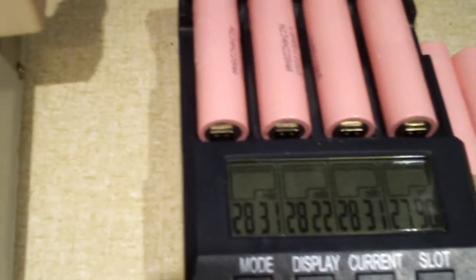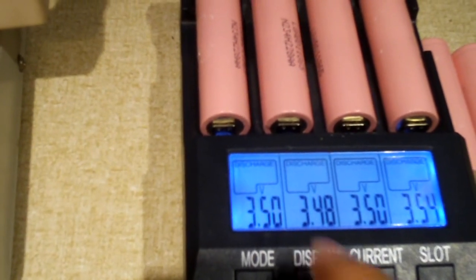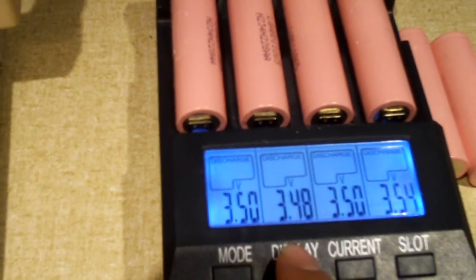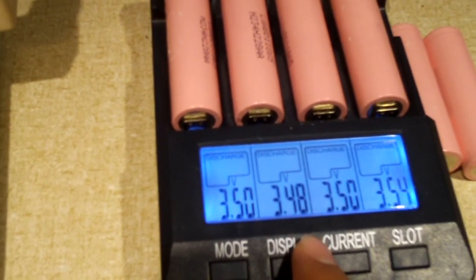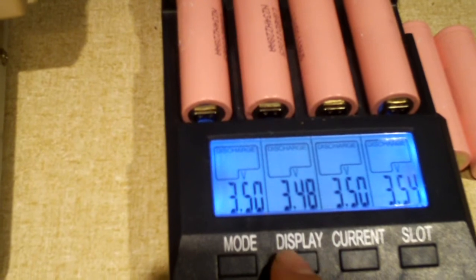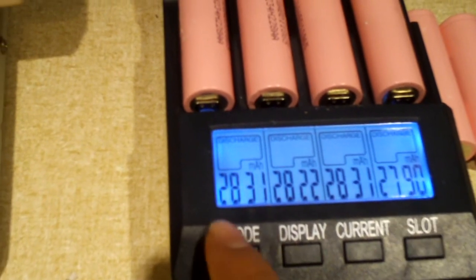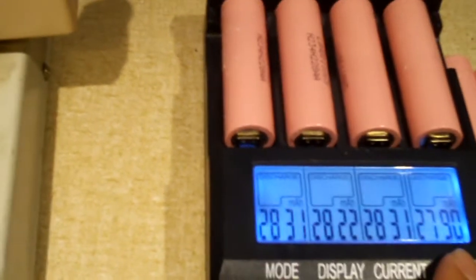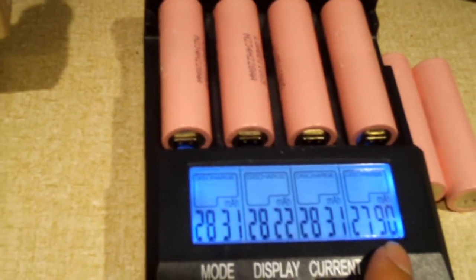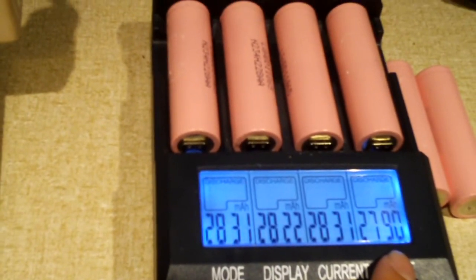Looking at the voltages, it's showing roughly 3.5 volts. Normally with 4.2 volt cells, this thing goes down to like 2.8 volts and then terminates, but it didn't go quite that low this time. It's showing roughly 2,800 mAh out of all four, so when the cells are discharged down to 3 volts or so, you're easily getting 3,000 mAh out of them. I think these cells are doing fantastic.